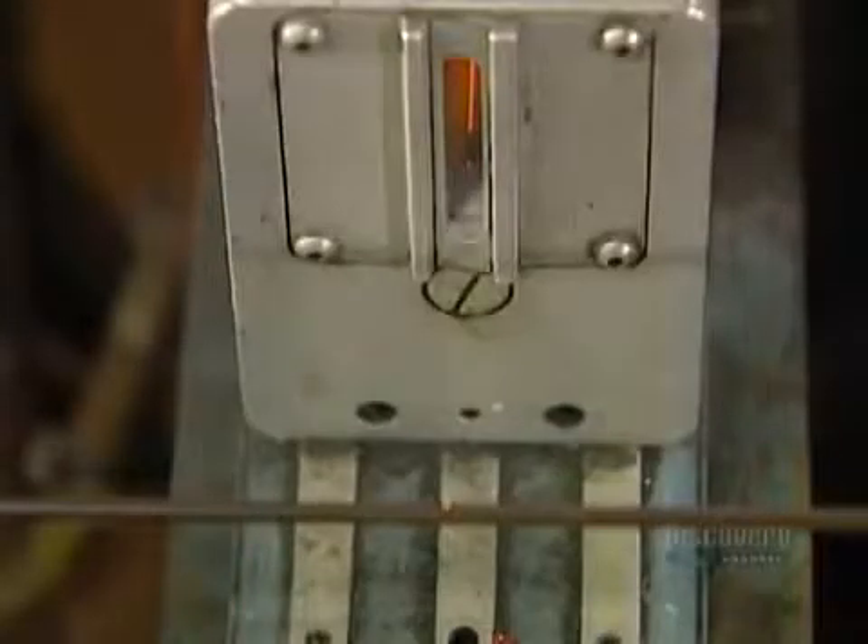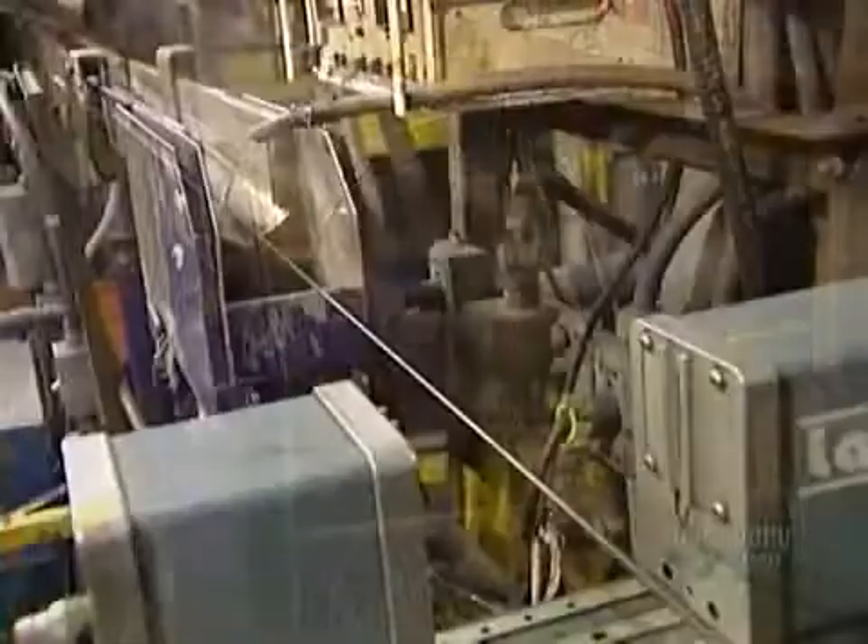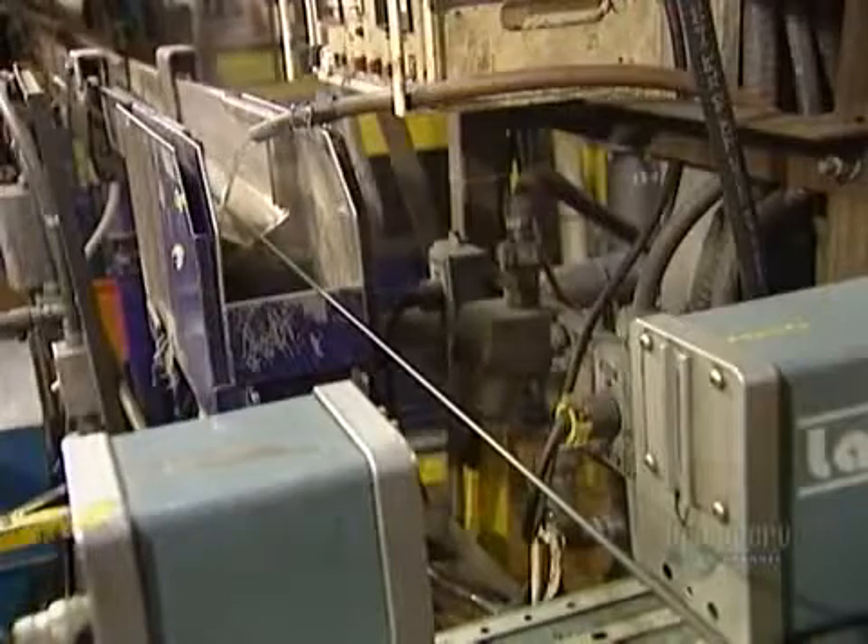As the conductor exits the machine with its new insulation, a precision laser gauges the diameter to make sure the insulation is uniform and the right dimensions. The extrusion process has heated up the conductor, so it has to be cooled down with water.